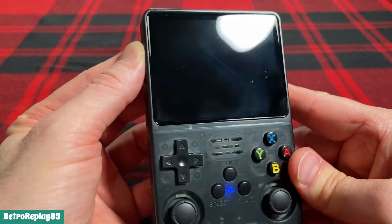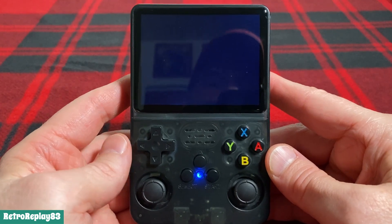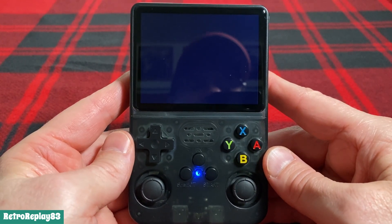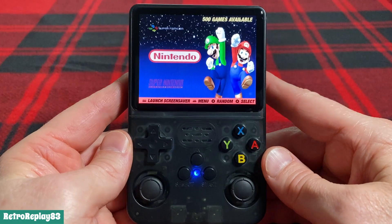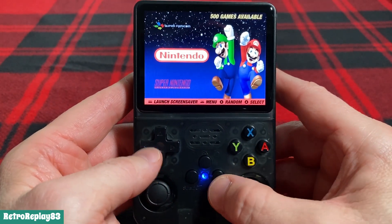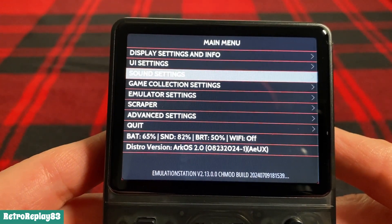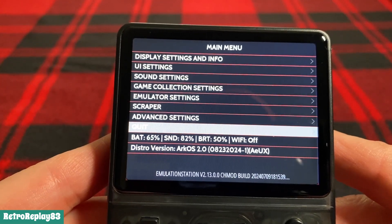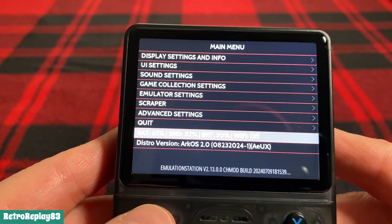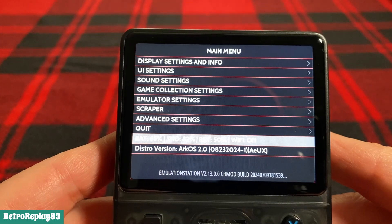Let's get this turned on. The newer ArkOS system, when you turn it on, has different loading screens, which is kind of neat. It'll load up and there it goes. I have it starting on my NES games — you can have it start up on numerous things in the settings. The settings menu has: display, UI, sound, game settings, emulator settings, scraper, advanced, and quit. Battery's at 65%. Right there is ArkOS 2.0, version dated 8-23-2024, which was the latest released version I downloaded.